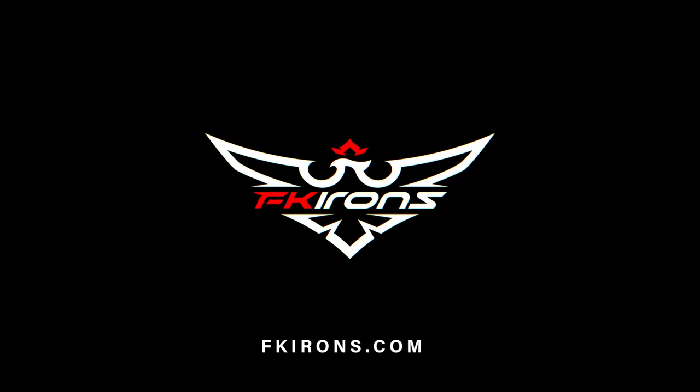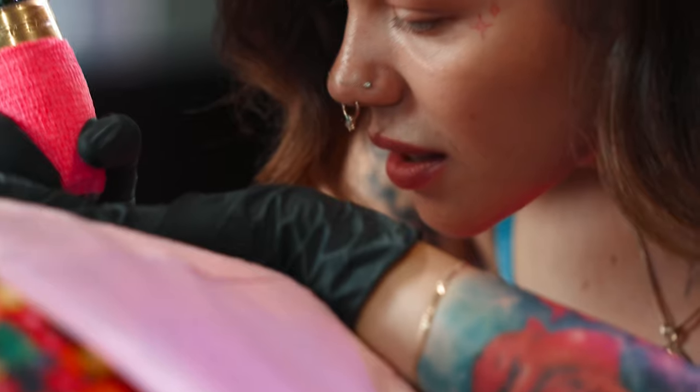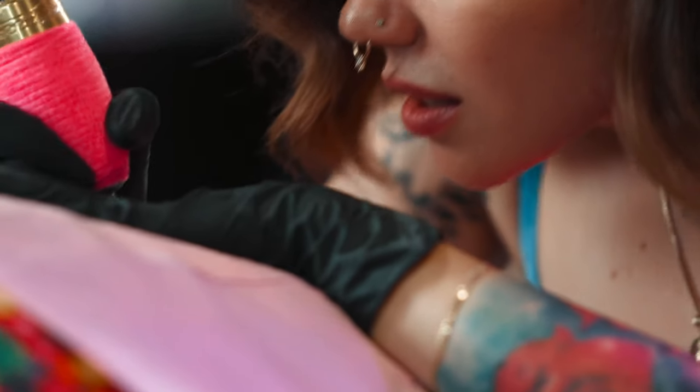Hey everyone, I'm Lola here at FK Irons today to talk about a feature that I like to use: eGIV. For more videos like this, make sure you like and subscribe to the FK Irons channel. In this video, we're going to talk about what is eGIV, how is it helpful, when to use it, and when I personally like to use it.